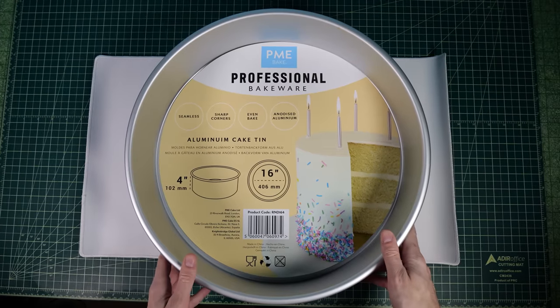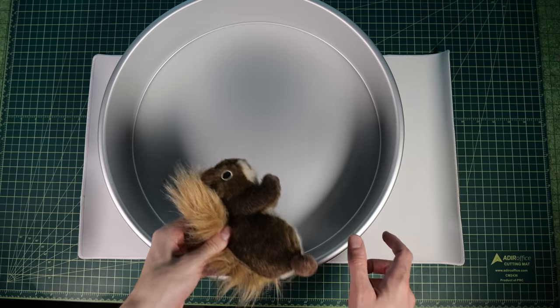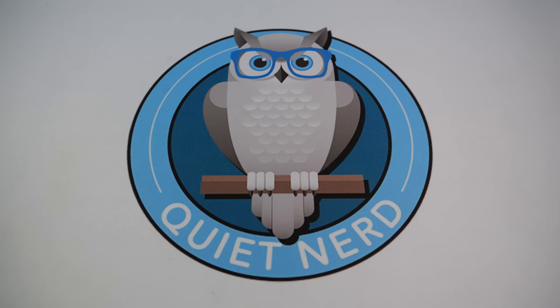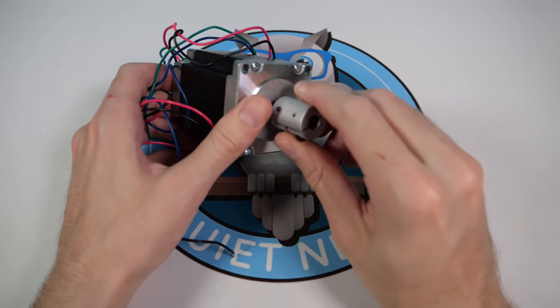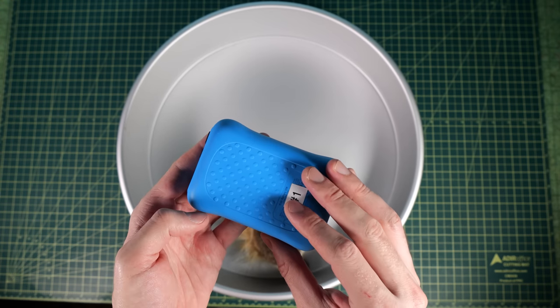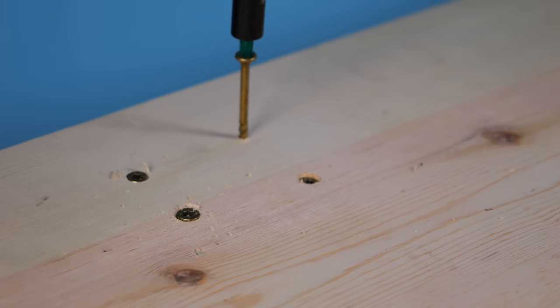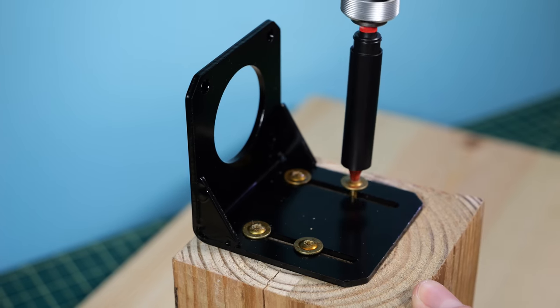The first thing we're gonna need is the big wheel. I decided to use an aluminum cake tin, and this should be more than big enough for squirrels to run around on the inside. We're also gonna need a way to turn that rotation into electricity. That's where this comes in. I got myself a stepper motor and we're gonna use it to charge up this small little battery pack. So let's build something to hold it all. I got a couple pieces of wood and attached them together with some screws, then took the motor mount and attached that to the top.